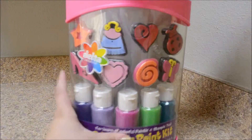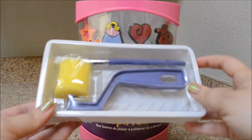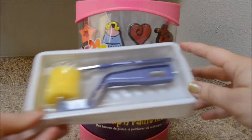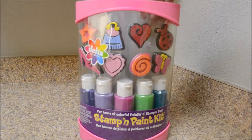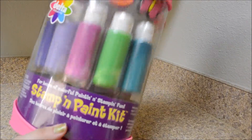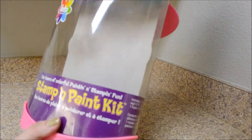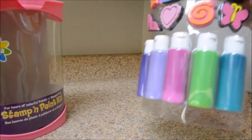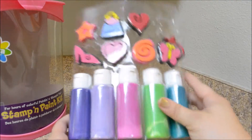Here are the brushes. It has the roller brush and the paint brush. The paints and the stamps.